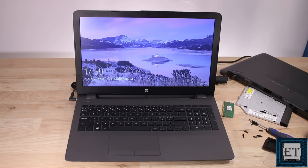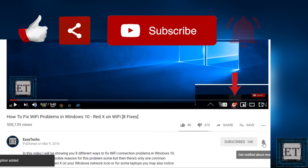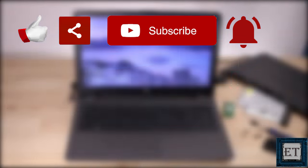Now like I mentioned earlier, there are several other possible reasons why you may be experiencing this problem. So if one fix doesn't work for you, try some other fix and see if it helps. And that is it for this tutorial. Give this video a thumbs up if you found it useful, share it with anyone you think might want to see it, and don't forget to subscribe and hit the bell icon for notifications on future tech support videos. Thanks for watching and see you in the next one.